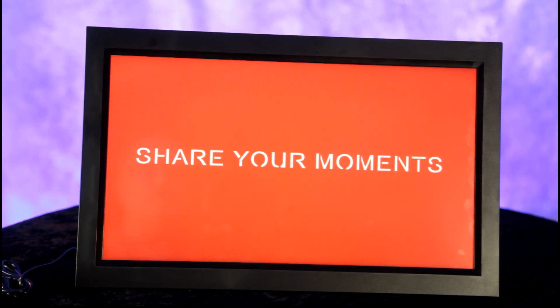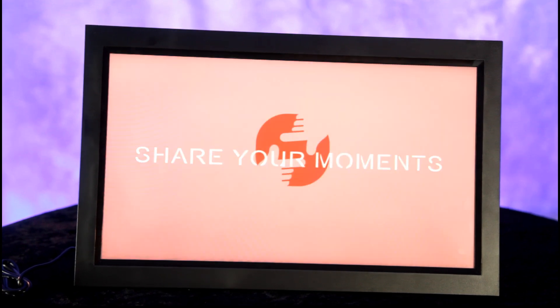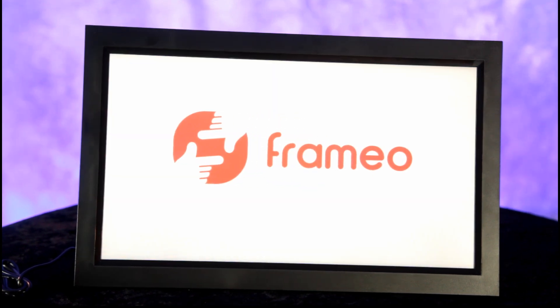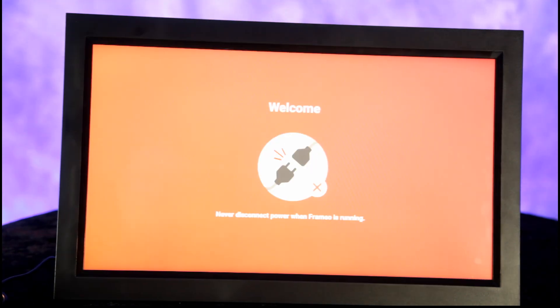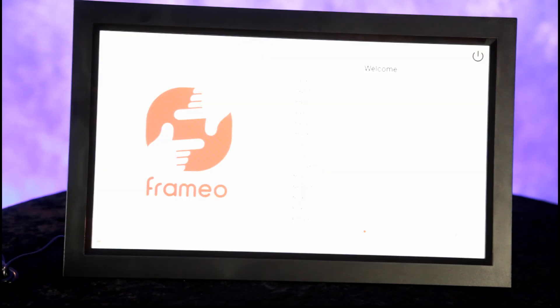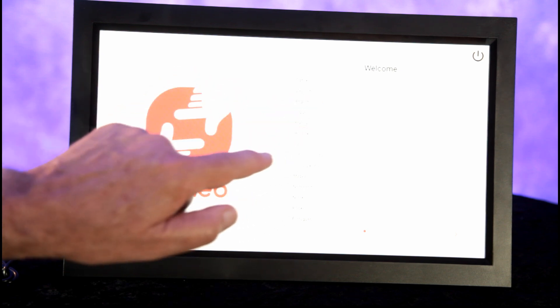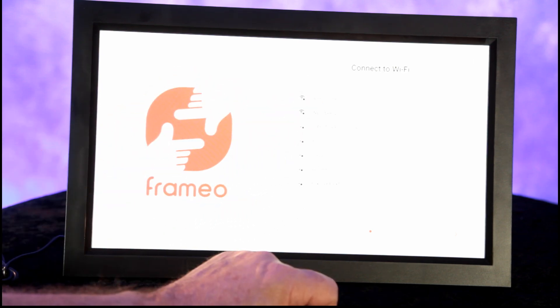"Share your moments" — all right, we're downloading the app called Frame You. Never disconnect the power when Frame You is running. We've got our power cable plugged in, and this is a touchscreen. We choose our language — we are in the US — English, and now connect to Wi-Fi.